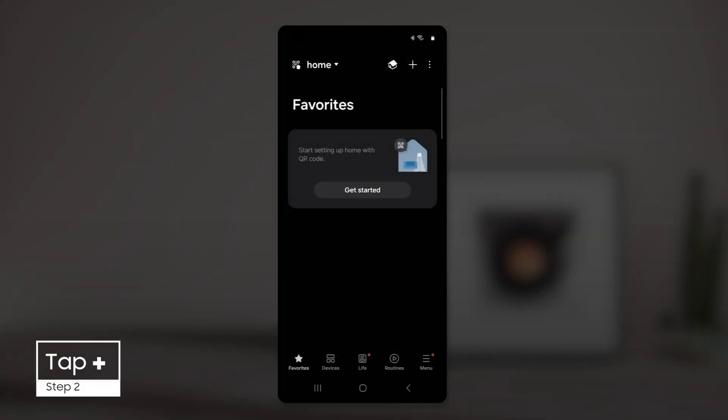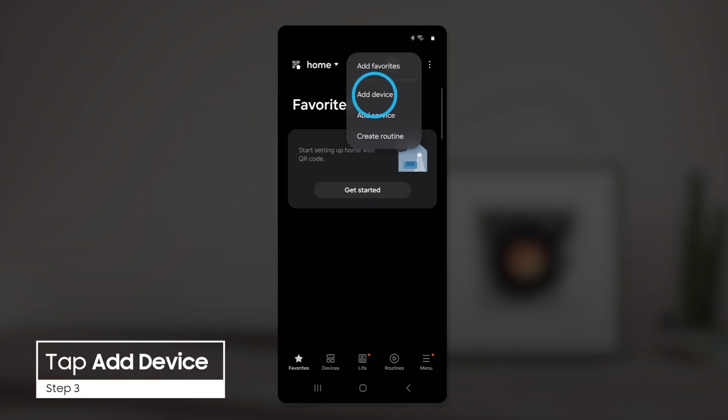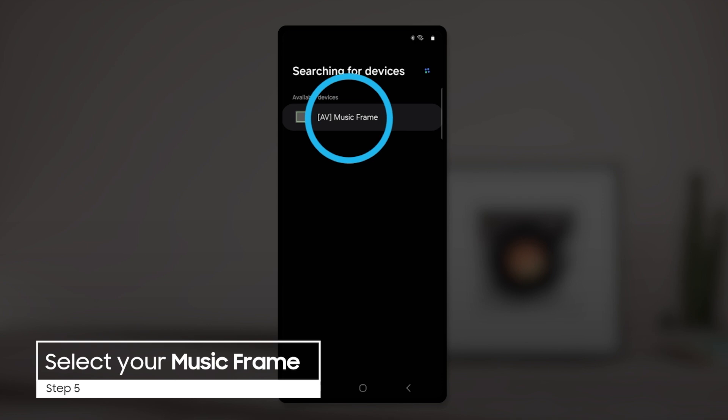Once you're logged in, tap the plus icon at the top of the screen to add your Music Frame, then tap Add Device. Tap Scan Nearby to search for devices in range, and then tap Music Frame when it appears.